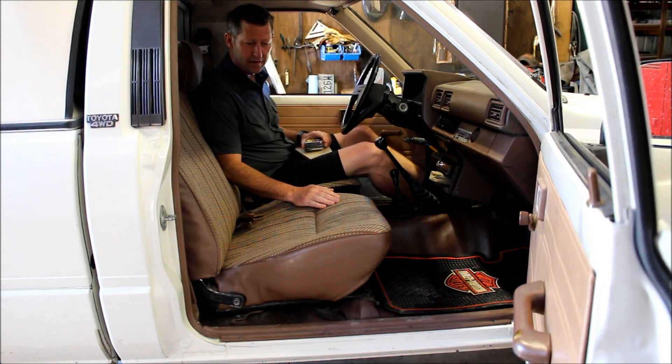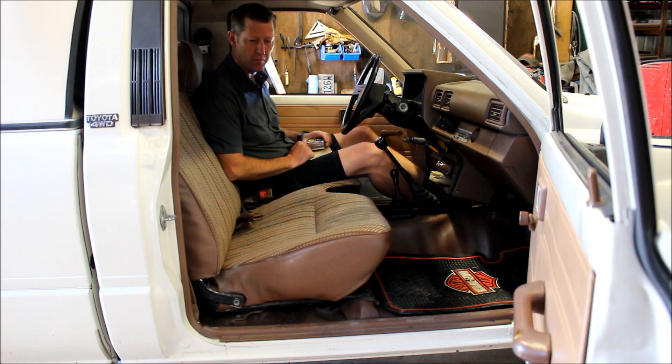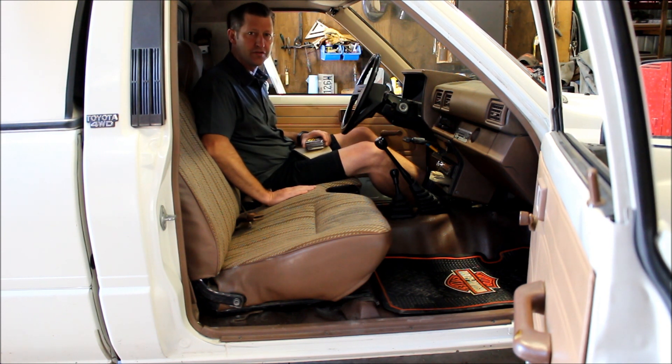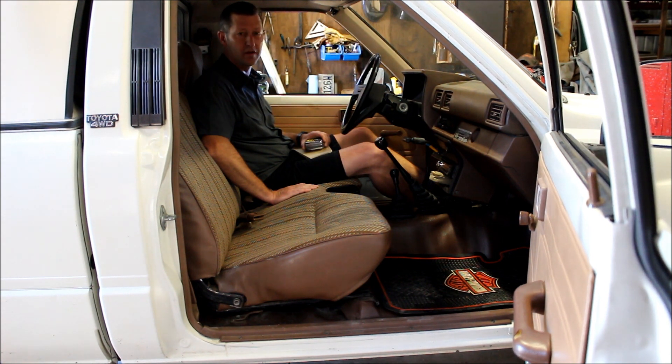Found a better shape bench seat off of Craigslist which is intact. It's got some stains in it but we can put a cover on it. I wanted to stick with a bench seat — a lot of guys will put bucket seats in these little trucks, but the beauty of the bench seat is you can put a third person in here, and they actually fit a larger guy like myself more comfortably than bucket seats, which don't have as much legroom or headroom. The downfall of the bench seat is there isn't a whole lot of storage.